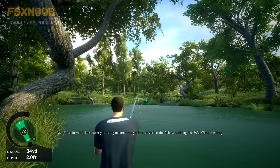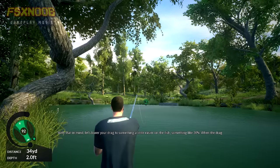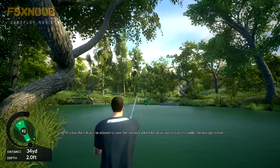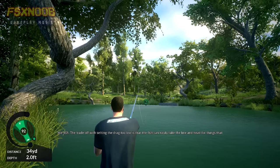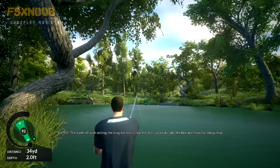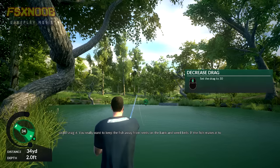With that in mind, let's lower your drag to something a little easier on the fish — something like 30%. When the drag is set this low, the fish will be allowed to take the line with a little bit of resistance, but it shouldn't be enough to lose the fish. The trade-off with setting the drag too low is that the fish can easily take the line and head for things that could snag it. You really want to keep the fish away from reeds on the bank and weed beds.